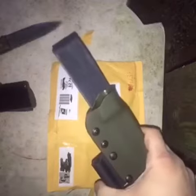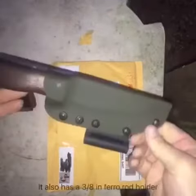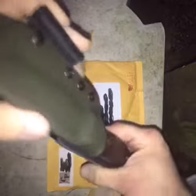Let's see how she fits. Perfect. That's a good addition to my gear. Yeah, that's not going anywhere.